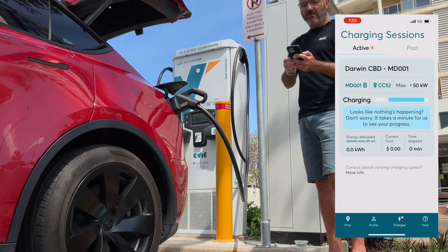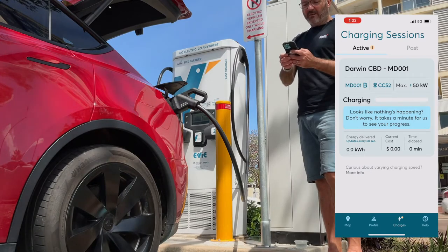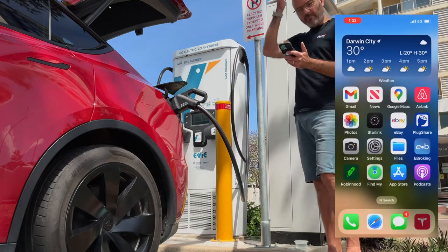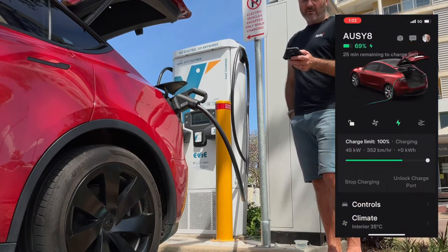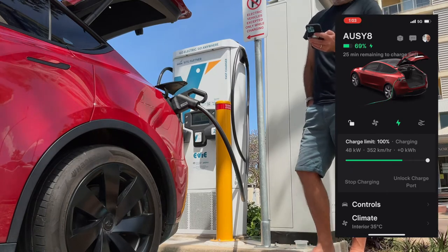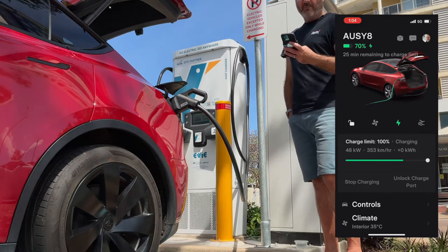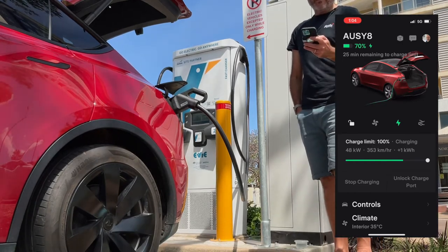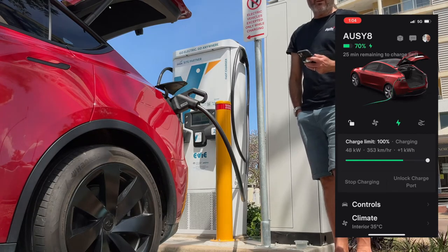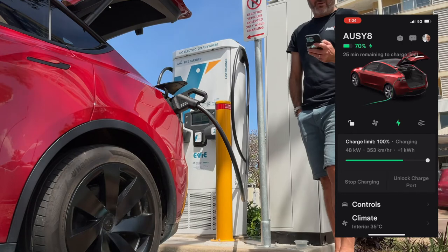You can use the EV app to check on the charging session if you go off to eat or run an errand. Right now the current cost is zero and energy delivered is zero as it's just starting. Many cars including Teslas also have their own app — in this case it shows the car is 69% charged and at 48 kilowatts we've got about another 25 minutes to fully charge. It's important as you walk away to make sure the charging session continues — on some older stations it can stop for whatever reason, and there's nothing more disappointing than coming back after a meal to find the car hasn't charged at all.